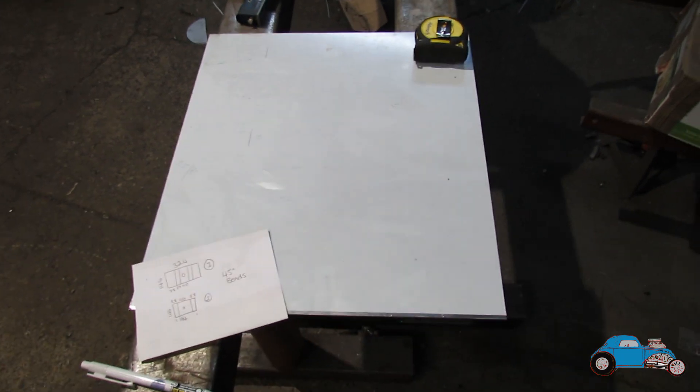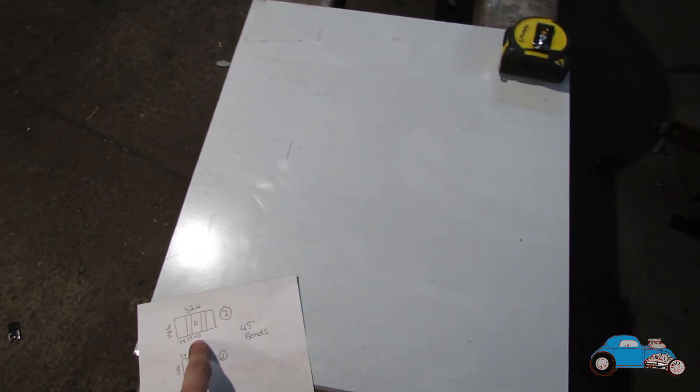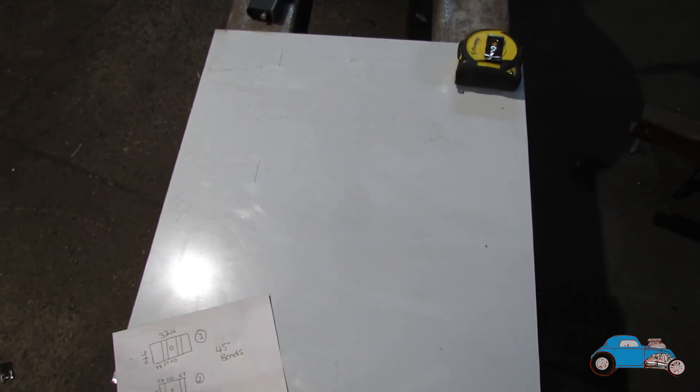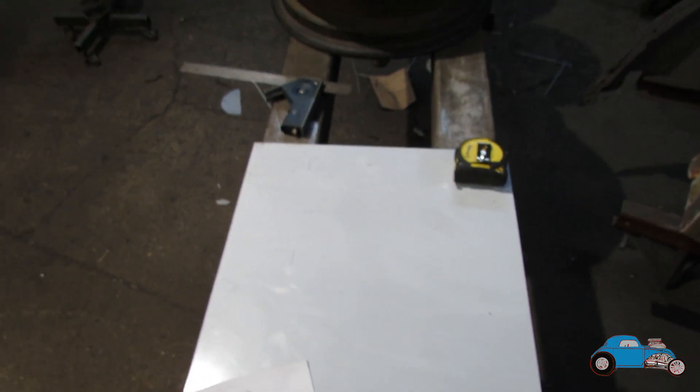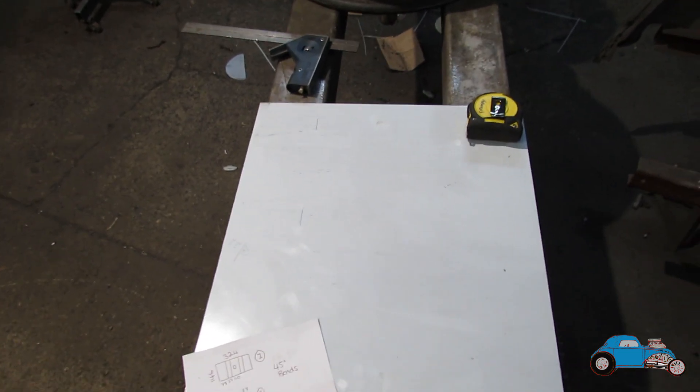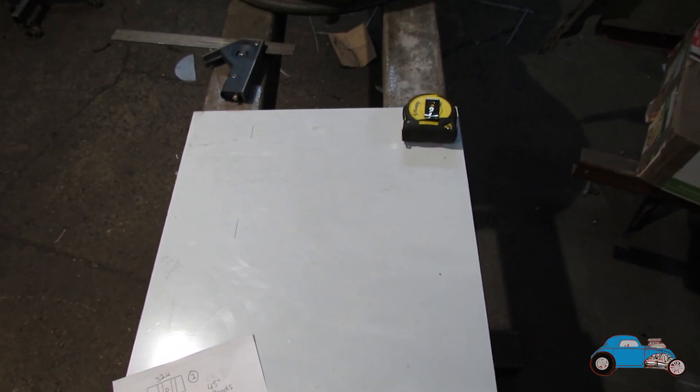I've now got myself a sheet of 2mm ally. I've got the drawings here to copy and I've just got to map out where I'll be putting the holes in it. The only two I'm worried about is the very bottom one and the top one for the lid — those are the main ones I'll be putting in, and the rest can be drilled later on.